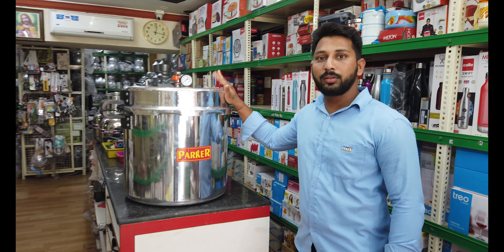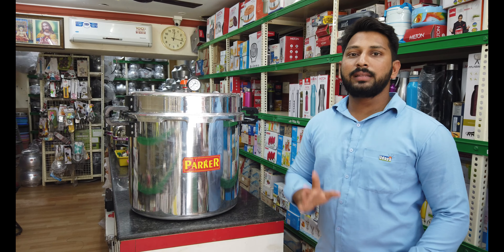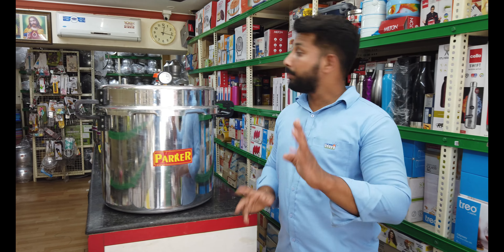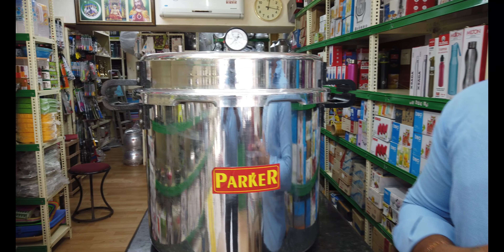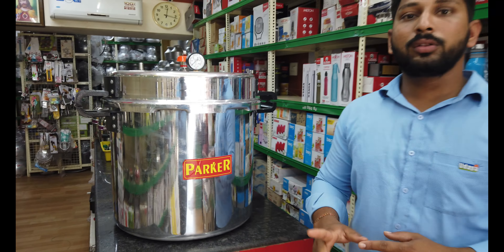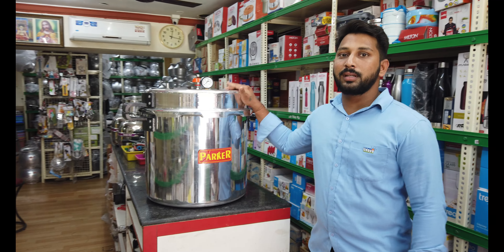This is the 50 liters of water. This is why we are using this for commercial use.